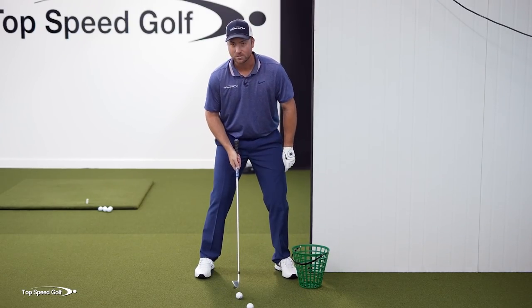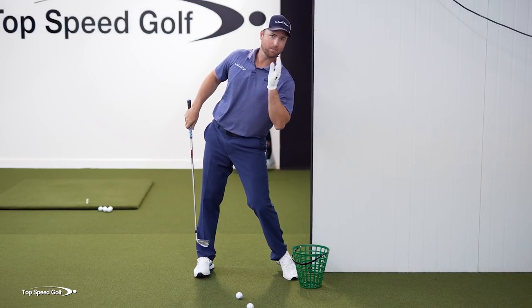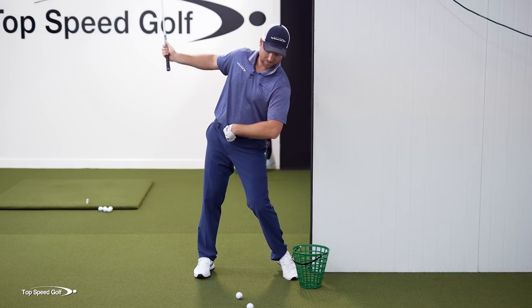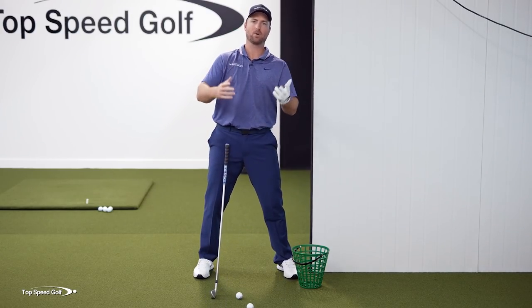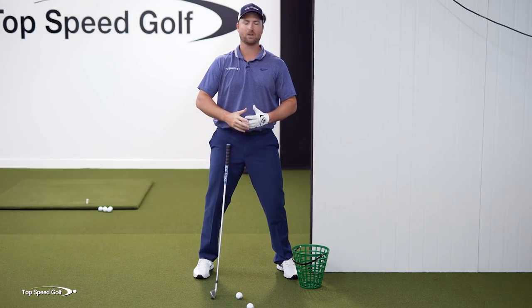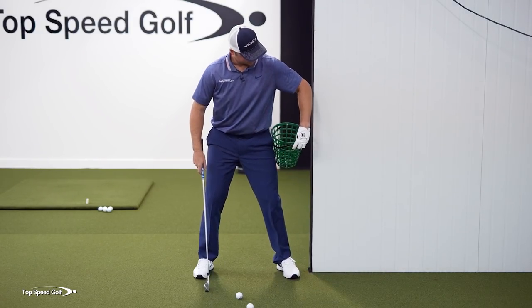When you do that, what happens is your head may start out here, the hips slide away, and now my head's way up here. It moves my sight lines and all that kind of stuff. My weight falls back this way in the downswing. I tend to chunk it, thin it, hit up on it — not be able to get a consistent divot. All those things are happening from not being consistent with your posture throughout the swing.